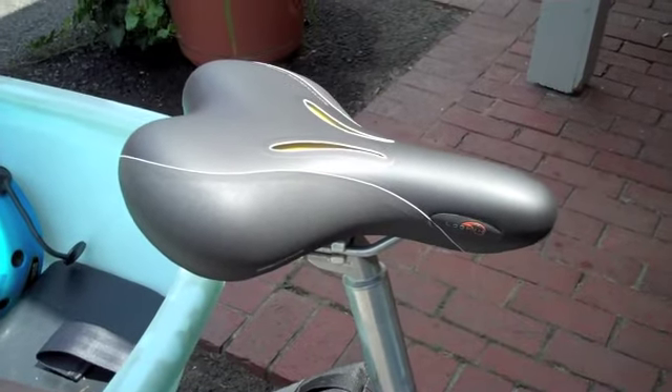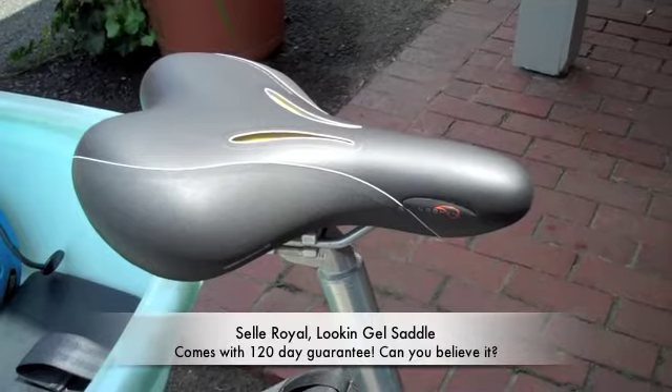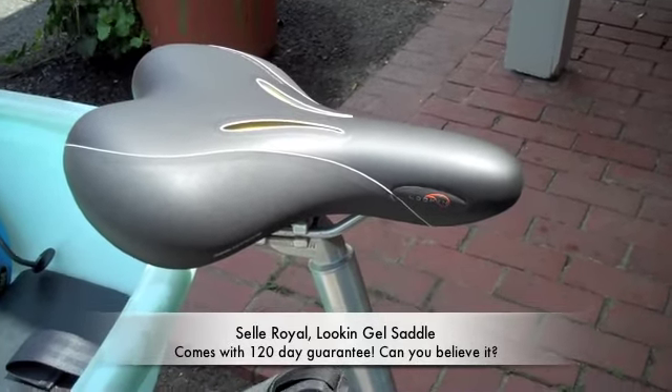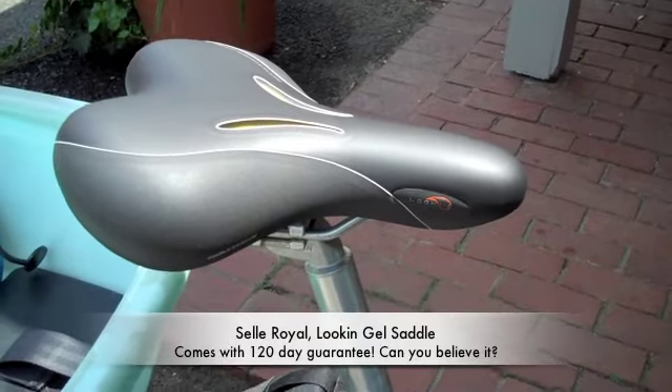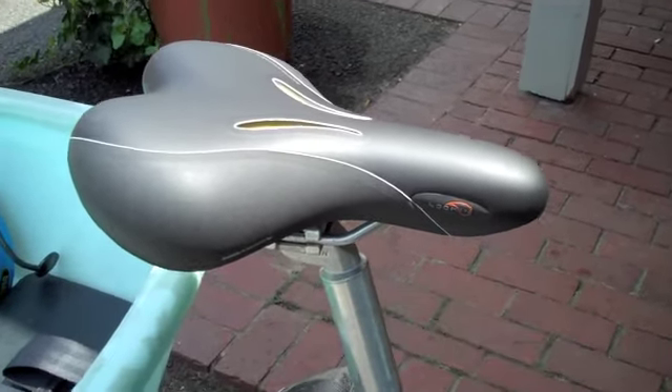I'll show you the one I got here. This saddle is made by Celeroyale, which is a relatively new product for us. I'm actually kind of excited about this because it comes with a 120-day comfort guarantee, which I'd never even heard of before with saddle companies.